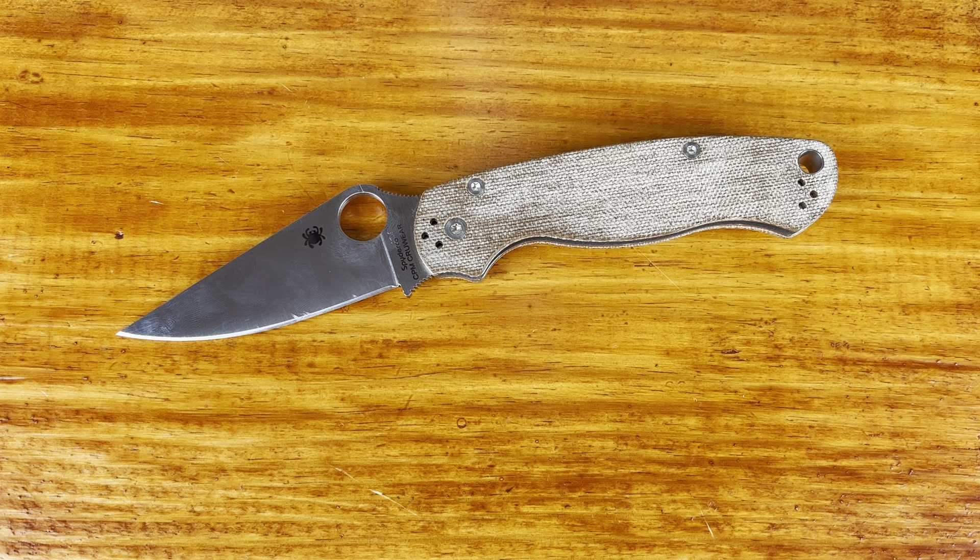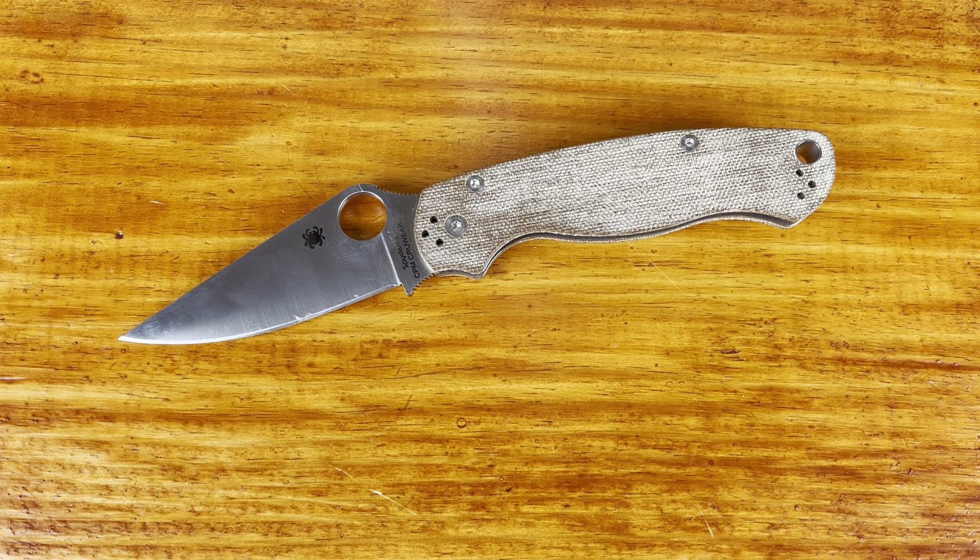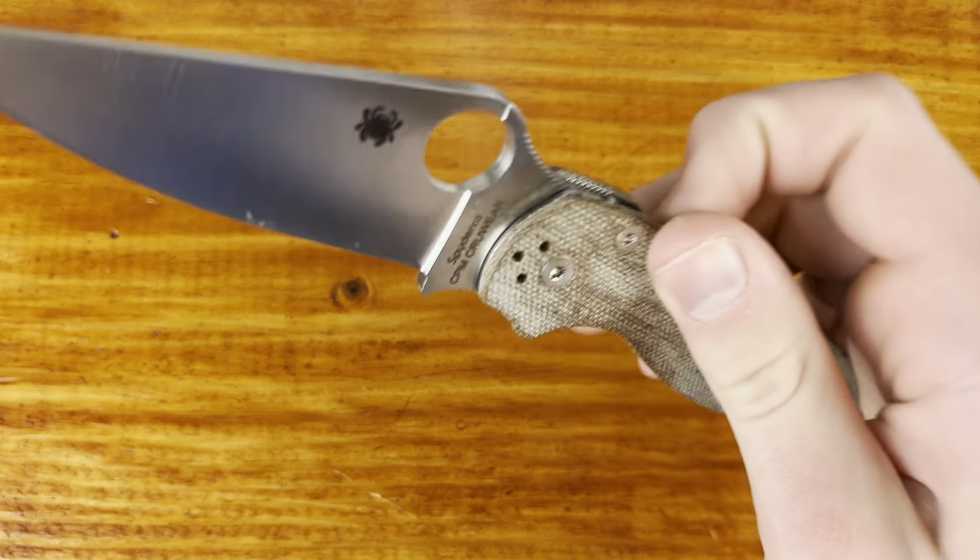Another thing is the thickness behind the edge on the PM2. It's about 21 thousandths if I remember right — yep, 21 thousandths behind the edge. I like knives that are 15 thousandths and under; those are the ones that are enjoyable for me to use. While this is usable and I carry Spydercos all the time, I do enjoy knives that are thinner behind the edge. I want to say that Spyderco is doing a lot better than other companies out there.